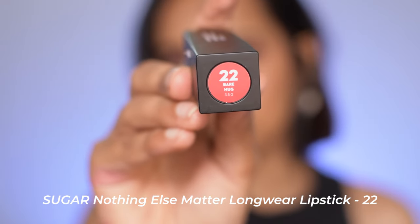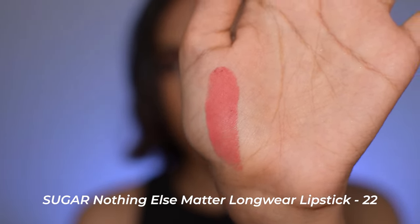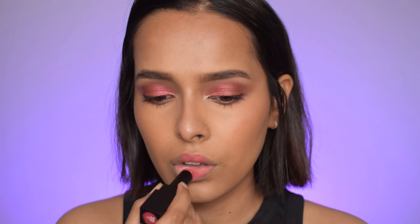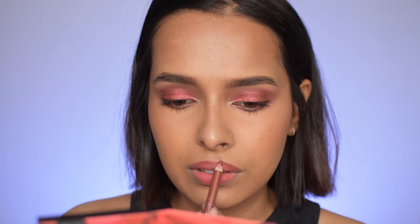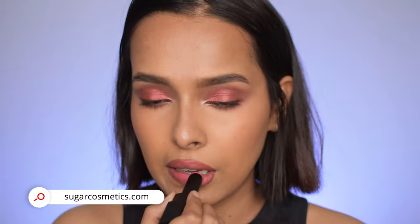For lipstick I'm using the Sugar Nothing Else Matter Long Wear Lipstick in number 22, Bear Hug. I love the formula — so comfortable, matte, and non-tacky. I had to apply a lip liner from Miss Claire because this shade was washing me out a bit. All product names are in the description box. Sugar products are available on Sugar's official website, Nykaa, Flipkart, and Amazon. I bought all products from Sugar's official website except the concealer, which was from Flipkart.